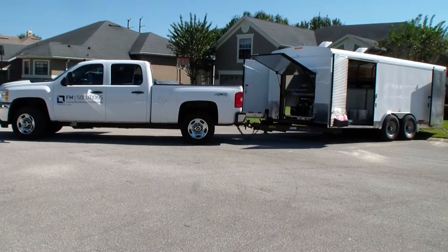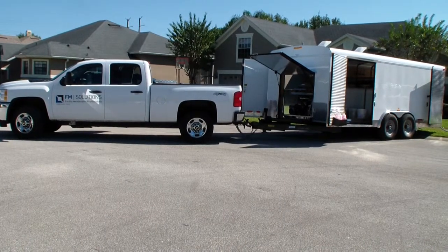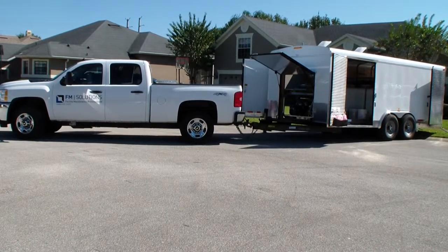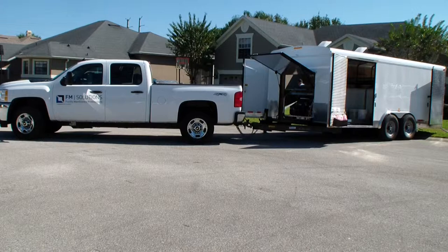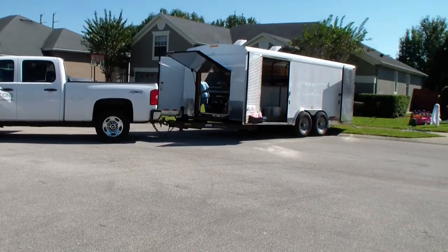Once again, this is our latest 2013-2014 Enclosed Trailer Edition. We've got five doors: two four-foot doors on each side and one concession stand door in the front of the trailer.